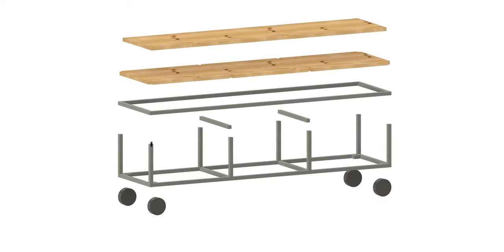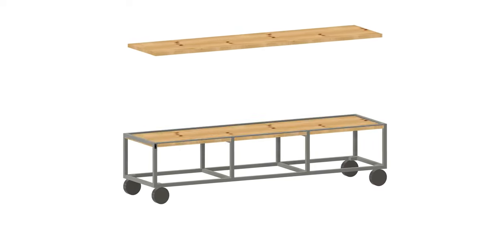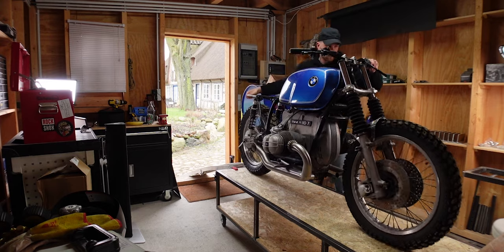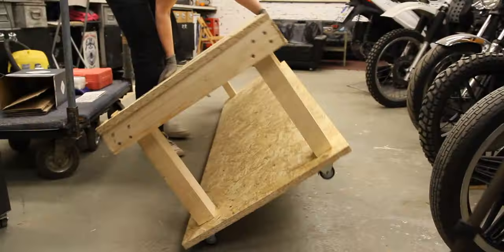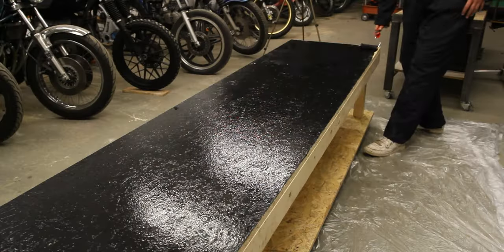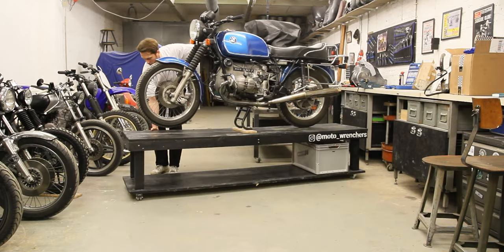I've built this workbench from square metal tubing and some wooden plates. I really like the aesthetics of it, but you need to know how to weld. In case you don't, that's no problem. I've also built a similar workbench from wood once, and I made a video about this that I'm going to link you right here. But before you go, I would recommend you to do a few things differently.